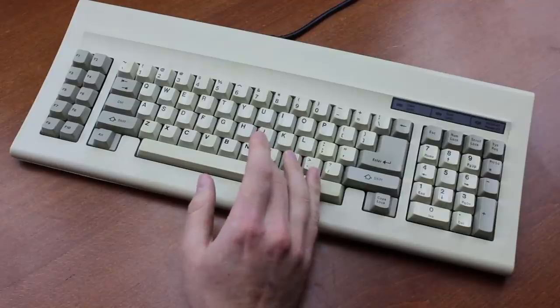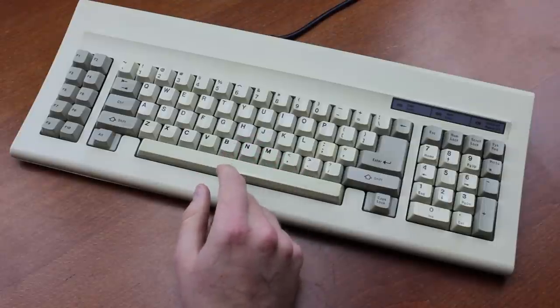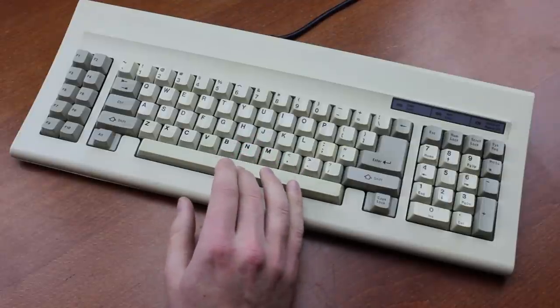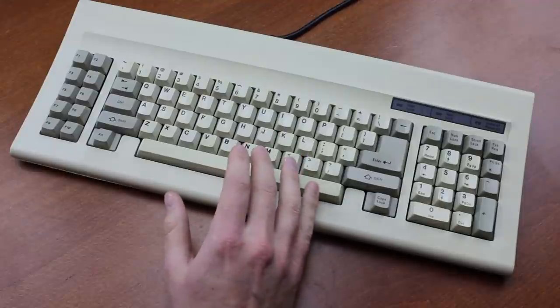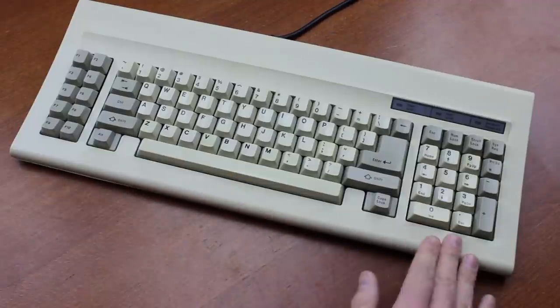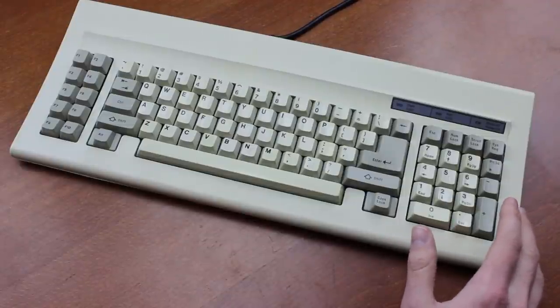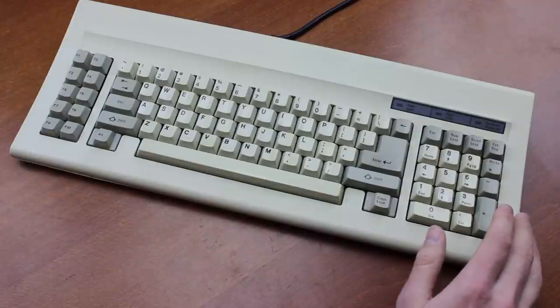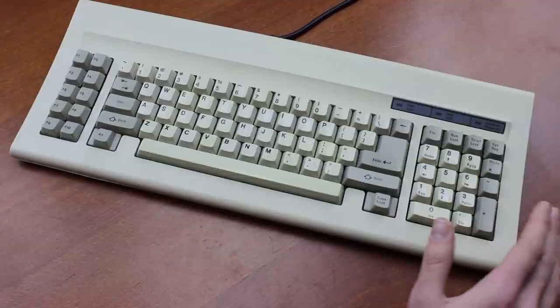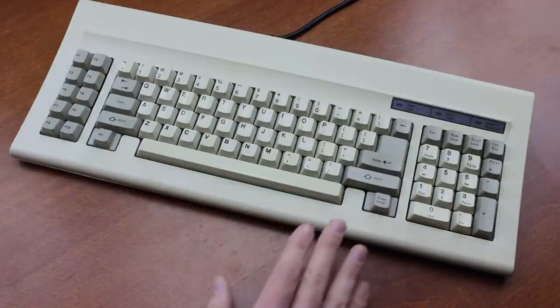Overall the AT layout is rather dated — in some ways more so than the XT layout that preceded it. It's not the end of the world; with practice you can get used to it fairly well, and it is fairly compact compared to a vintage full size. To be specific, including its rather fat bezels, it's 46 by 19 centimeters — which is roughly the size of a modern full size, so it's not actually all that space-saving overall.